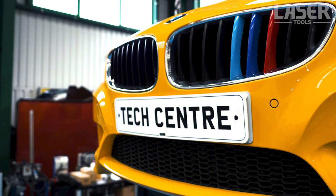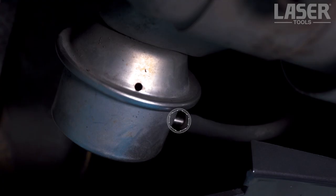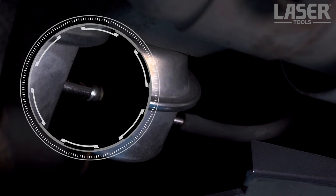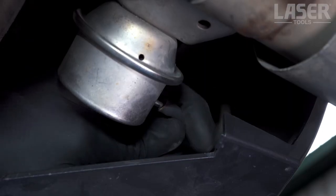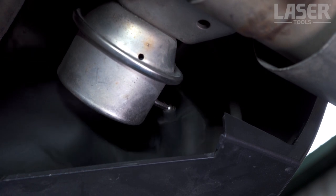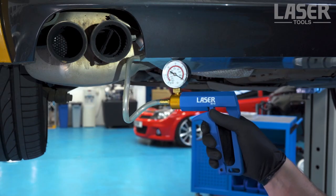An example of a vacuum operated system is the exhaust flap on this BMW Z4. If it appears not to be working, we can test the function of the vacuum actuator unit. Simply connect up the tester to the vacuum actuator unit, then apply vacuum to the actuator by pumping the tester.